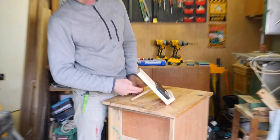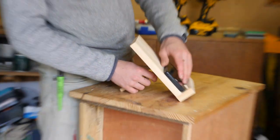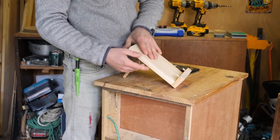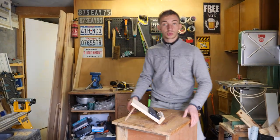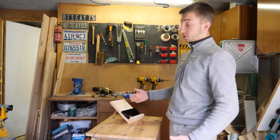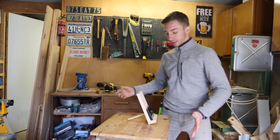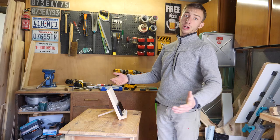Et voilà le travail. L'avantage avec ce système, c'est que — vous l'avez vu — c'est hyper rapide, hyper simple à faire, et surtout vous pouvez incliner et régler l'inclinaison. Si je veux une grosse inclinaison je fais comme ça — ça peut être intéressant par exemple si je suis à la cuisine et je veux regarder une recette, ou même mettre un bouquin. Et si je veux plus de hauteur, je mets dans le trou du bas, et on a une autre inclinaison. Bref : efficace, utile et rapide à faire.